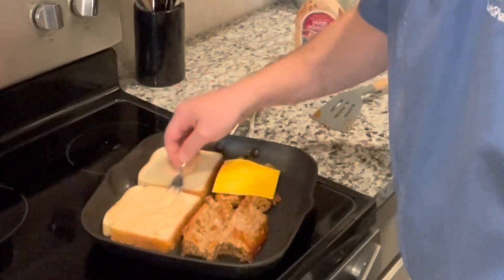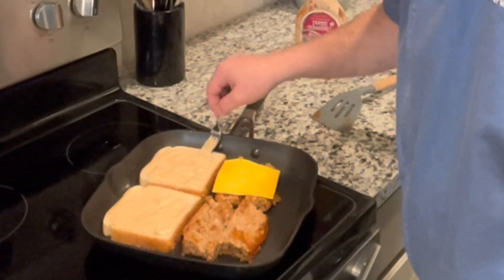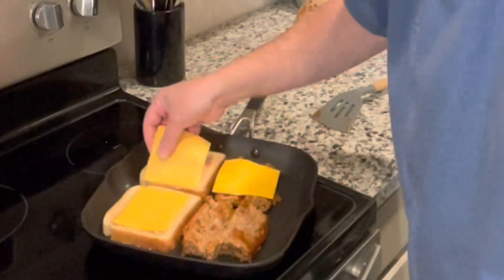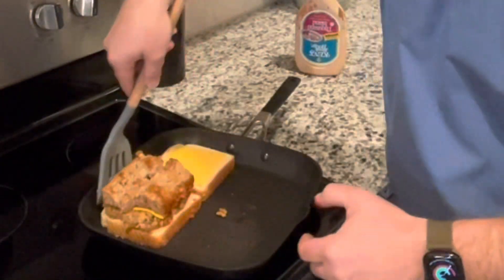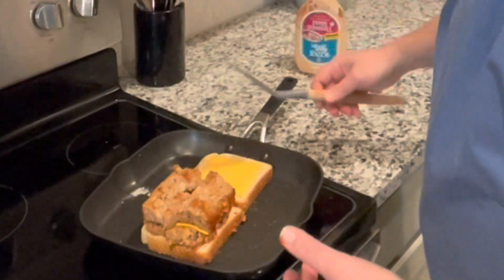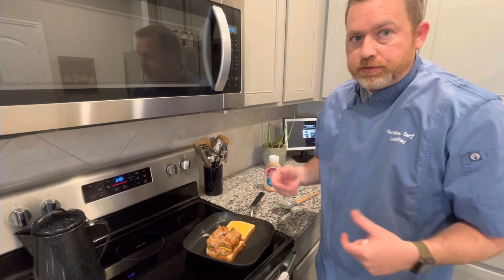We're going to top this with cheese. You can do this a bunch of different ways — I've made grown-up grilled cheeses with all kinds of stuff. A grown-up grilled cheese is just where it's more than a regular grilled cheese. I'm using Velveeta. I'm going to place the cheese on there, then start with the piece that has our cheese on it, top that with the next layer of meatloaf, and place the other slice of bread on top. That cheese is going to help hold this together because this is a big sandwich.